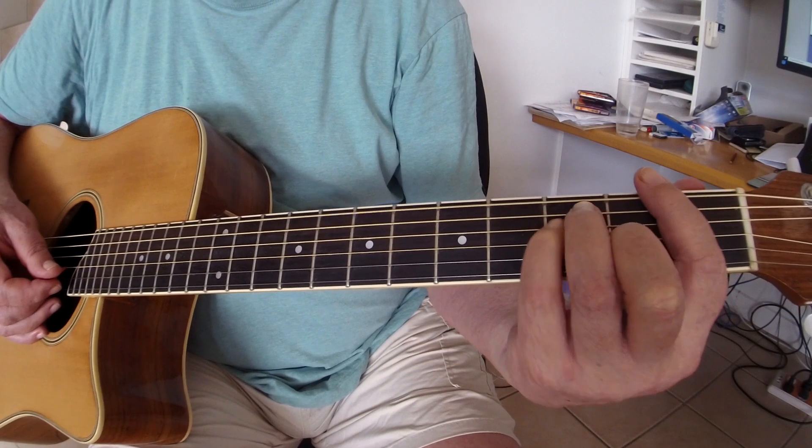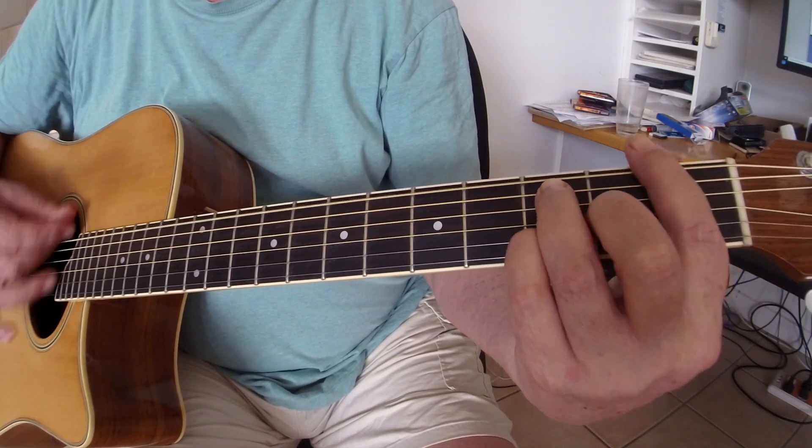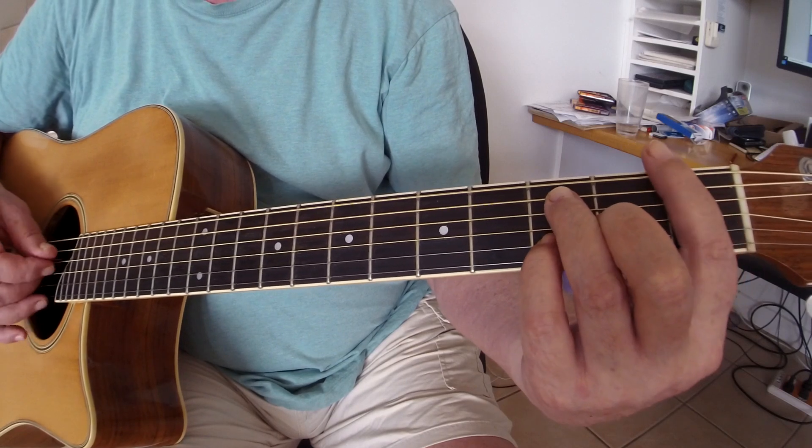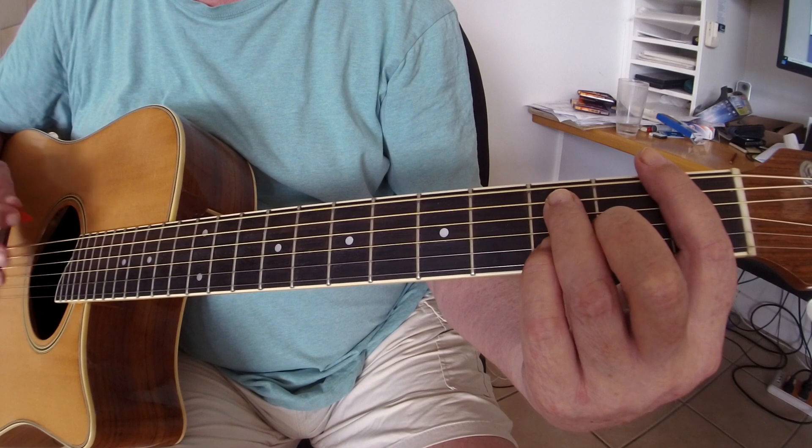This is 'That Cat Is High' and it's using the chords that I've already sent you. Just be careful that you mute the strings that are indicated by the X.